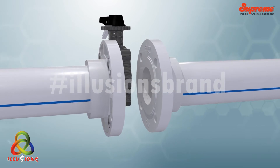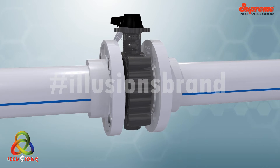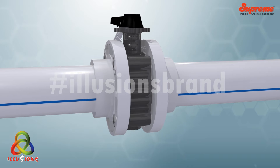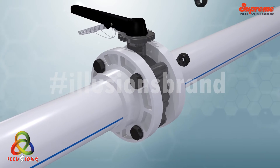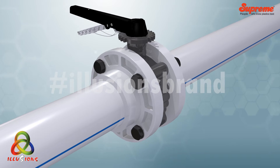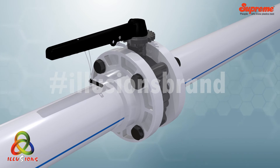Installation procedure: check and ensure the face alignment and spacing of the flanges with the valve. Place the valve carefully between the flanges, align and ensure accurate centering of the valve. Now insert and tighten the nut bolts, then open the valve slowly to the full open position to ensure free movement of the disc.